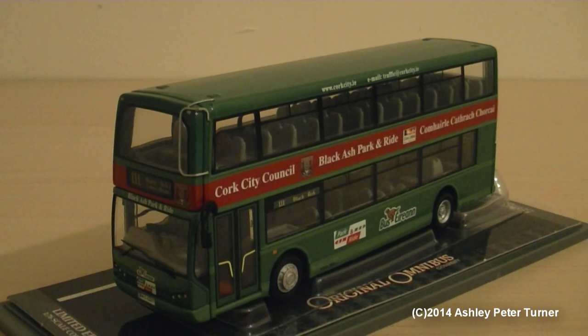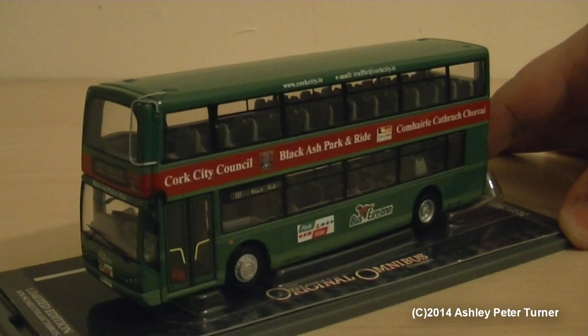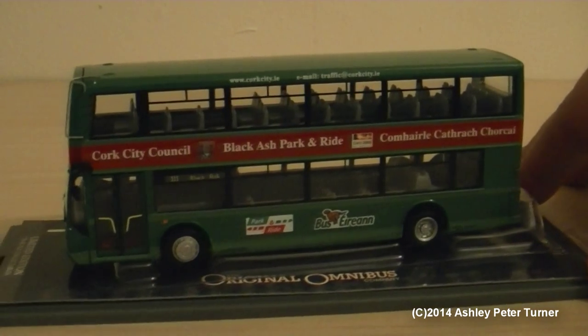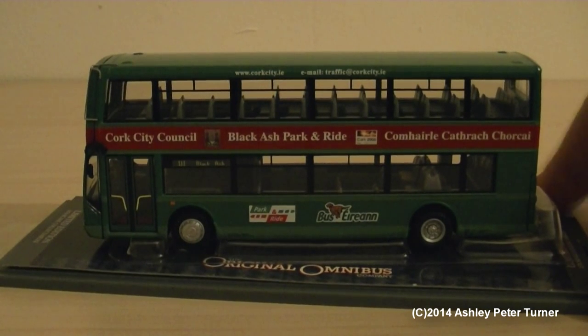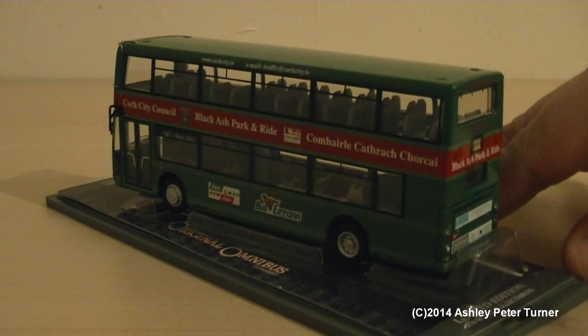A warm welcome back. Now that I've removed the Perspex lid, my camera should be able to focus more on the model rather than the glare and the reflections. Just like with the other model I've covered, this one does have etched mirrors, window wipers, and also this version has a tree guard. Complete in the two-tone green with the red band Cork City Council livery, and the black ash park and ride, complete with all corresponding details on the side of the model. I'm just going to do a very slow 360 degree rotation just to show off the absolutely stunning detail that this model has to offer.